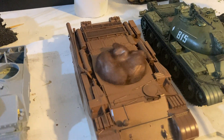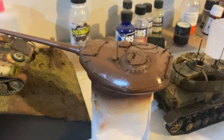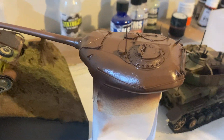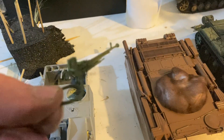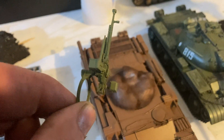Hey there, how are you? So we've got the first stage of the camouflage pattern going on with the T-54 — you can see here with the turret and with the body there. I've also got the machine gun started to be sprayed with the Mr. Colour 4BO. It's a really nice 4BO — a really light one.